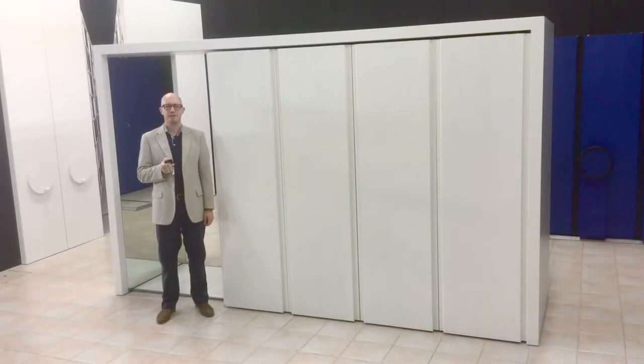Hello everybody! In this video we would like to introduce to you the new mobile wardrobe system Binaria by Fontaine.